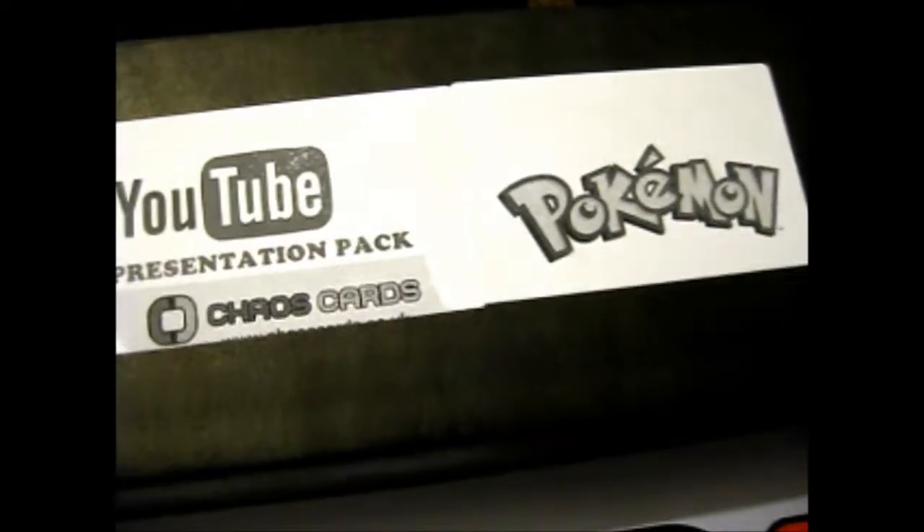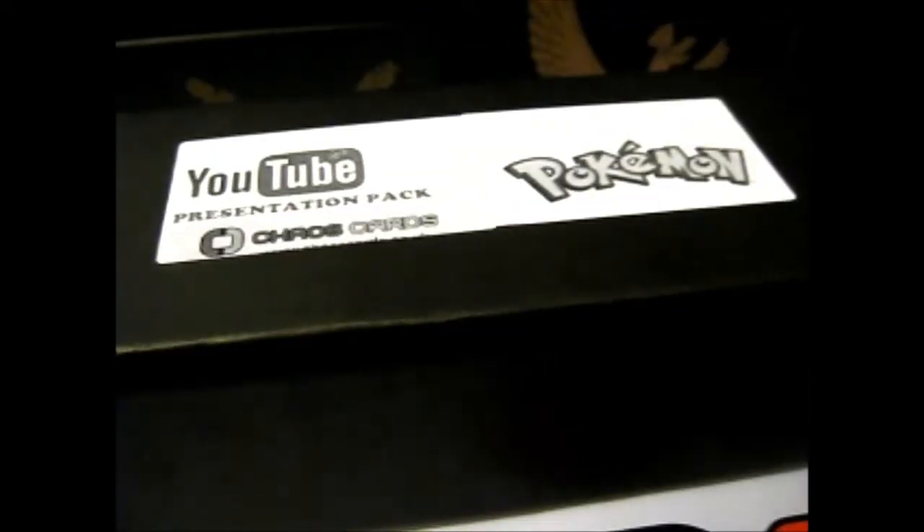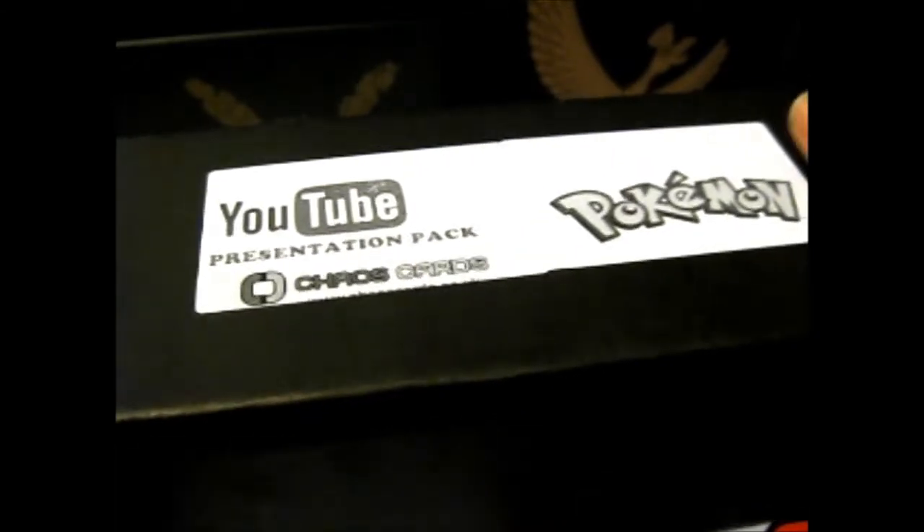Ruth here, and I'm finally opening this Pokémon Presentation Pack for Chaos Cards. This is nice because I think the last Presentation Pack I opened was the Yu-Gi-Oh! one, and it was in a white box, so it's nice that they changed up the color for this one.